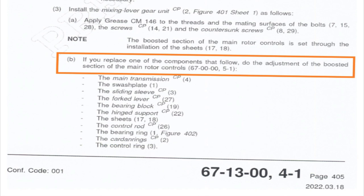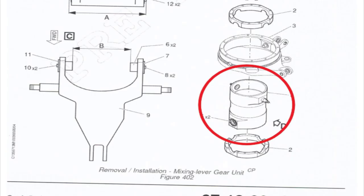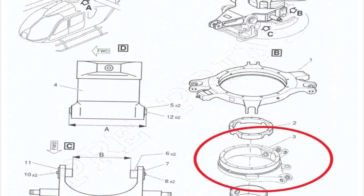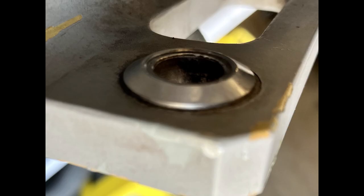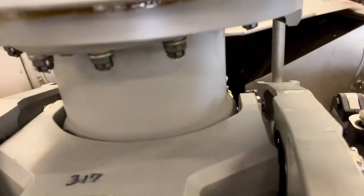If you replace any of the following components, you have to do an adjustment of the boosted section of the main rotor controls — which means taking the main rotor blades off, potentially opening up issues with Teflon liners, blade bolt bushings, and more. The components that trigger this are: the main transmission, swash plate, sliding sleeve, fork lever, bearing block, hinge support, the sheets, control rod, bearing ring, Cardan rings, and control ring. However, it does not list the countersunk screws or the shims — so if you're just doing the shimming, you should be okay.